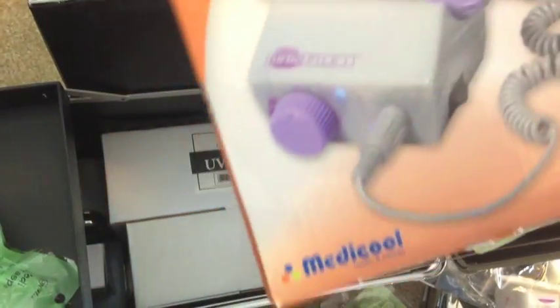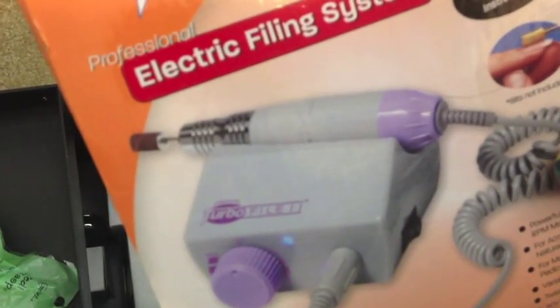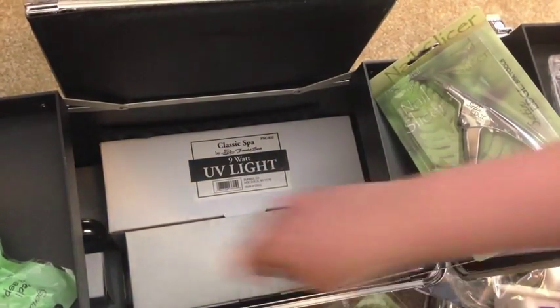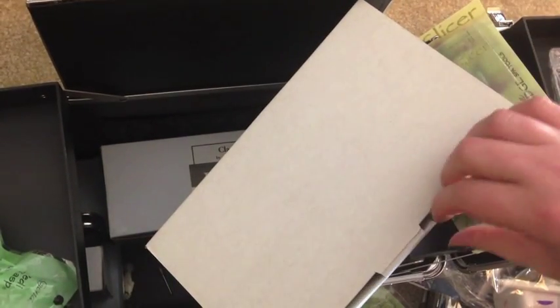This is what the electric file looks like. It has a little motor and a handheld unit, and you just use it in place of a regular file. It would really cut down on time, especially for pedicures and for acrylic nails.